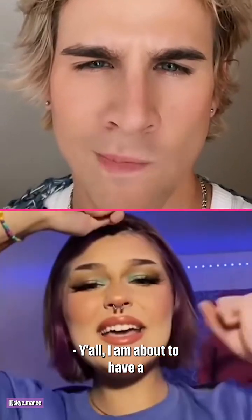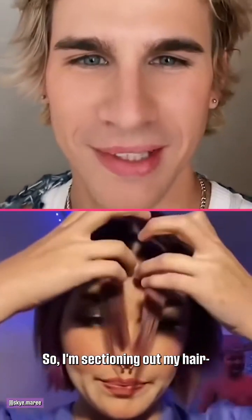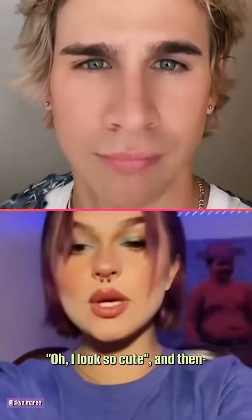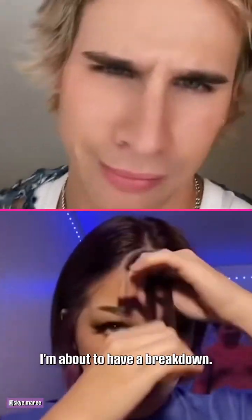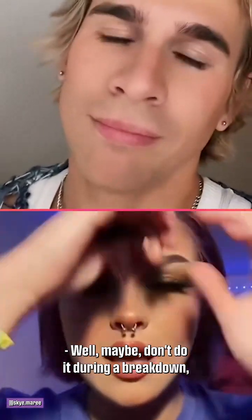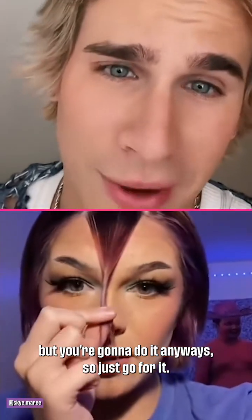I am about to have a breakdown. I'm sectioning out my hair because I just did this makeup and I was like, oh I look so cute, and then I put my hair down and I was like, damn. I brought the hair-cutting scissors out and I'm cutting bangs. Well, maybe don't do it during a breakdown, but you're going to do it anyway, so just go for it.